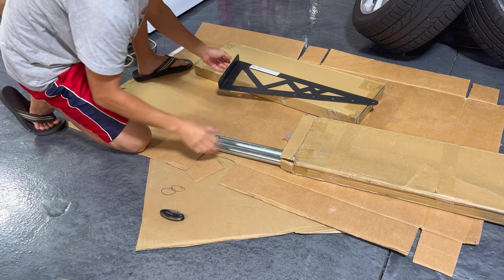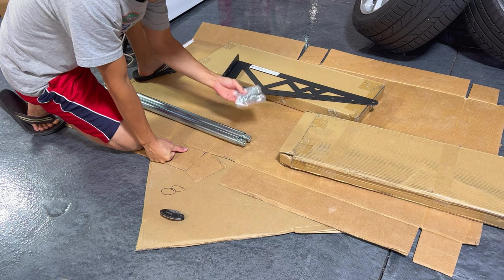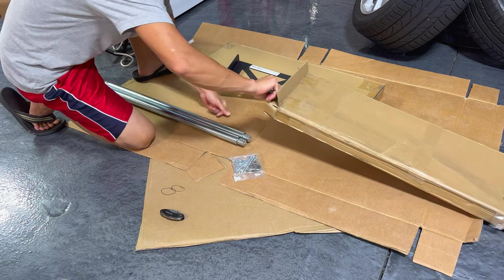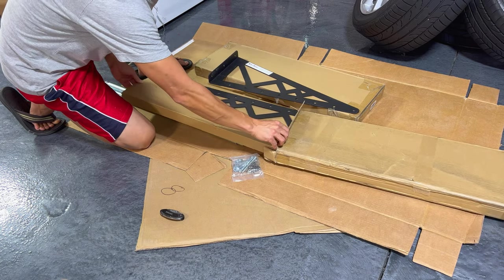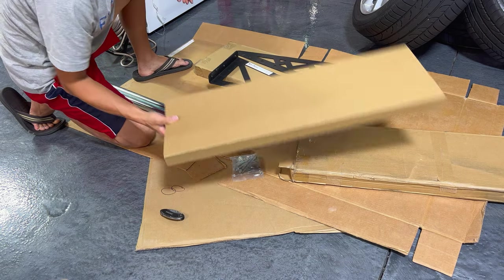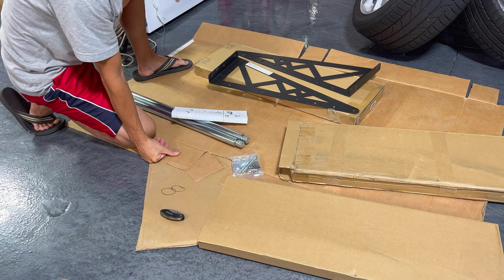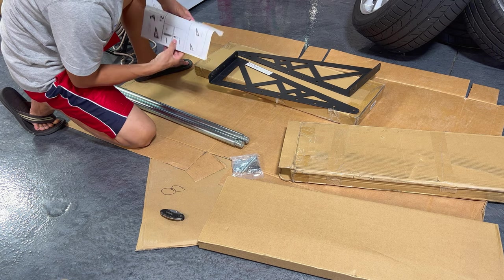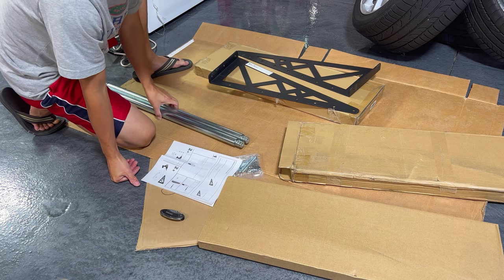One of the things when I was reading the reviews on these — this thing actually comes with all the hardware, including all your lag bolts and everything. That's the one thing that you don't get with those $40 Amazon ones. You have to go get your own hardware, and you got to make sure you get hardware that's going to actually work, because you got to remember these are holding 400 pounds. You don't want to go cheap and have it end up breaking on you. That's probably the biggest complaint out of some of those other brands — people don't know what they're doing and they screw these into their beams and end up breaking it inside the actual stud.